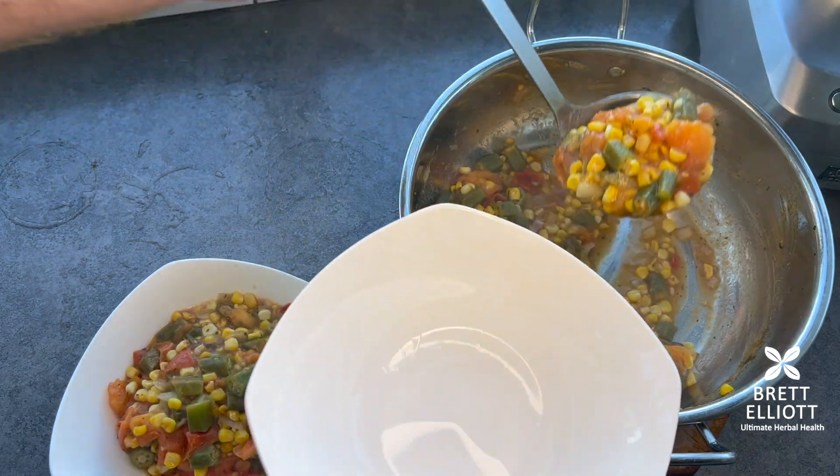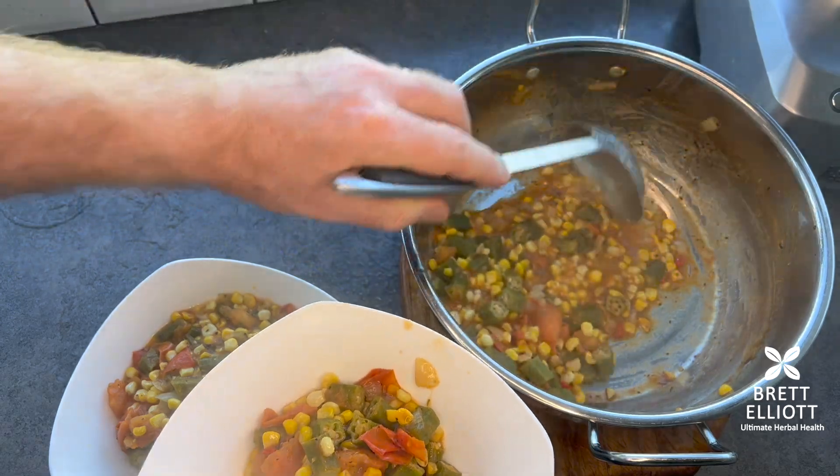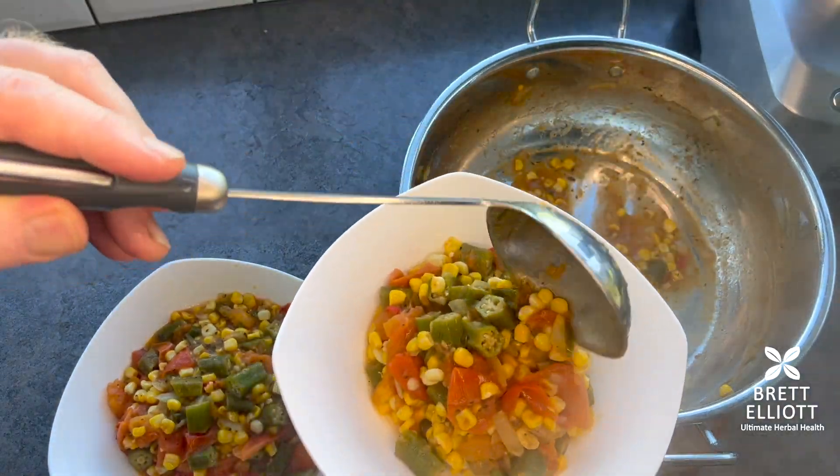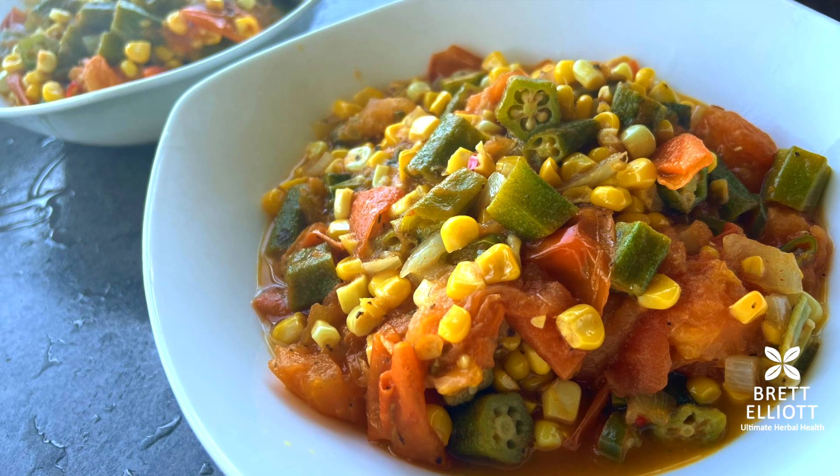This could be a one pot meal — it's enough for two people. What I did tonight was chop some avocado over it as well, which is quite nice. Delishimo!